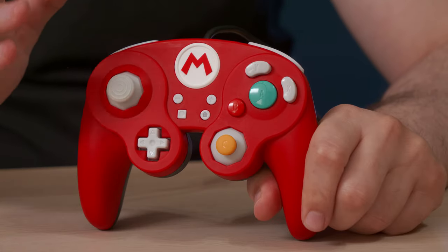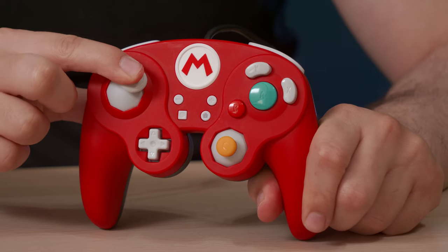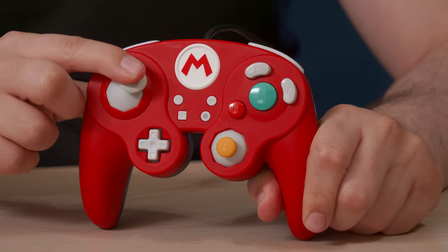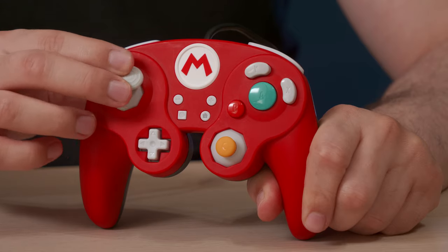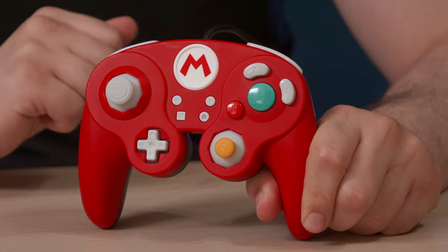Another cool feature is you're able to aim attacks precisely. The stick kind of stops at the corners, so it does have those edges which make it perfect. Sometimes with the Pro Controller you're aiming without really knowing where to stop, but these edges let you know exactly where to stop.